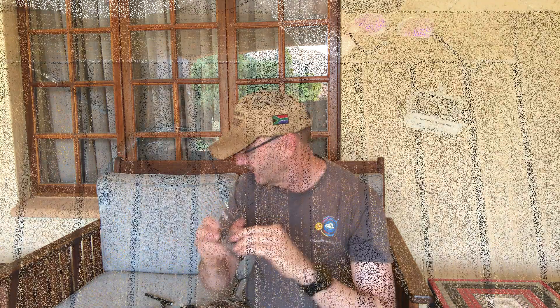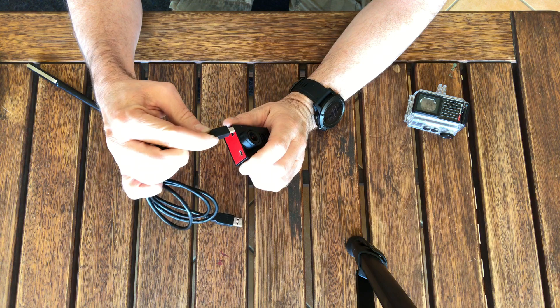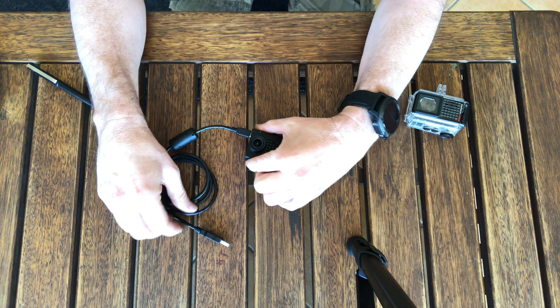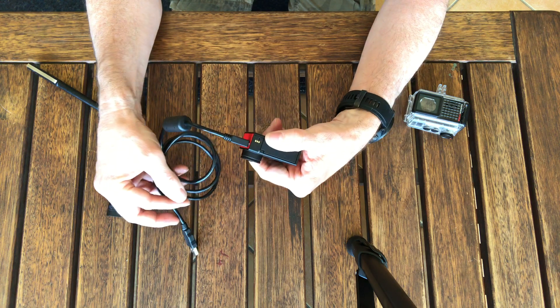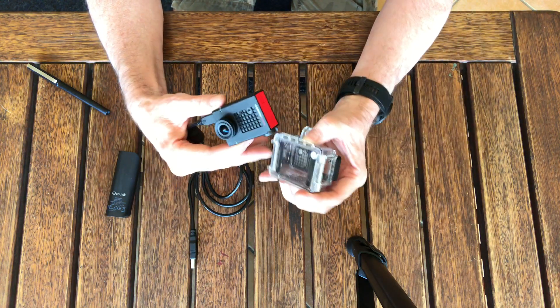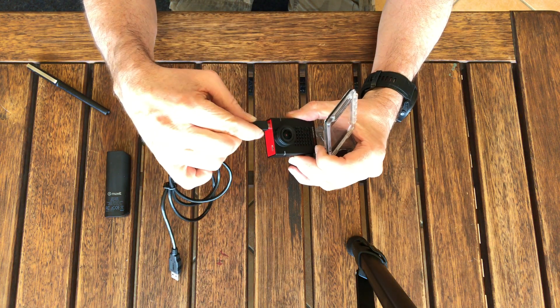To overcome this, I'll be modifying the housing that comes with the Verb Ultra, which is a perspex housing. Depending on which back door you fit, it is waterproof. Obviously, once modified, the casing will no longer be waterproof, so I would need a new case for water activities. The end goal is to get this USB cable to plug into the camera, with the other side connected to a power bank to supply additional power.